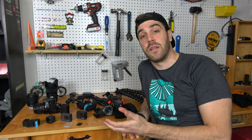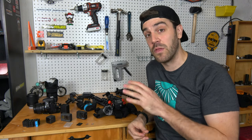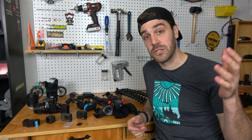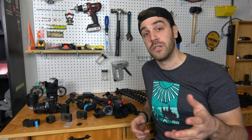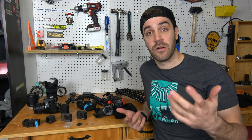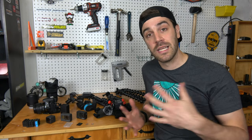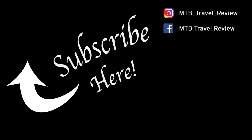That wraps up part one of how to make a mountain bike video. Every video on my channel has been made with this equipment. If you have any questions or recommendations, leave them below. If you liked this video, make sure to like and subscribe. Part two covers filming tips for getting the best footage, and part three will be editing — I'll show you how to link everything together and upgrade all your footage. Thanks for tuning in, guys — keep riding!